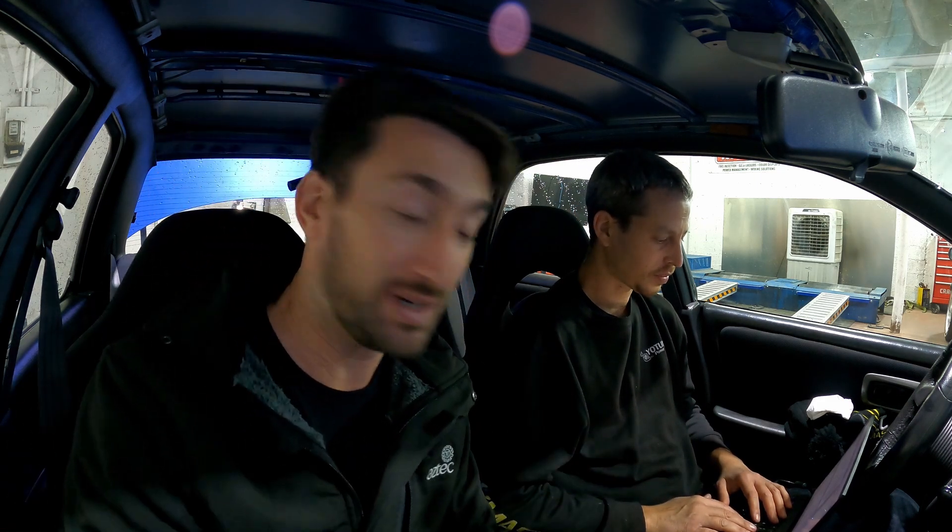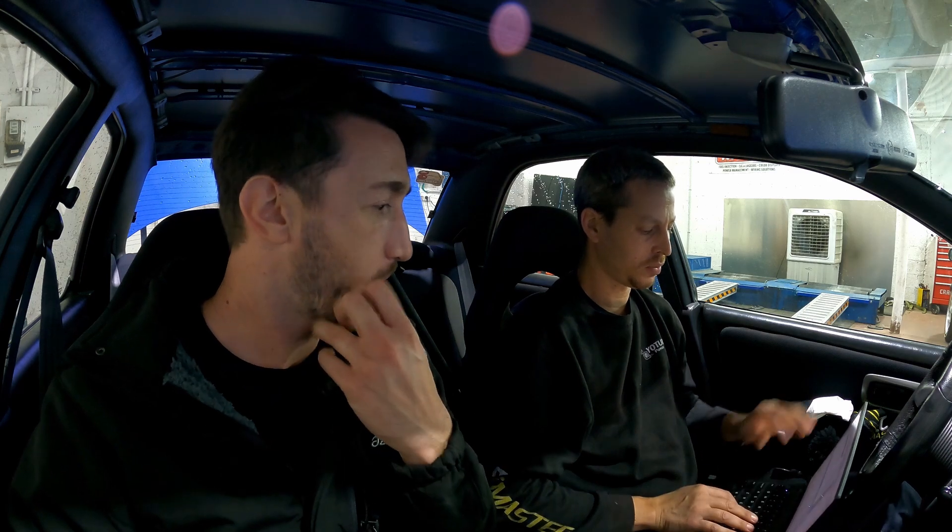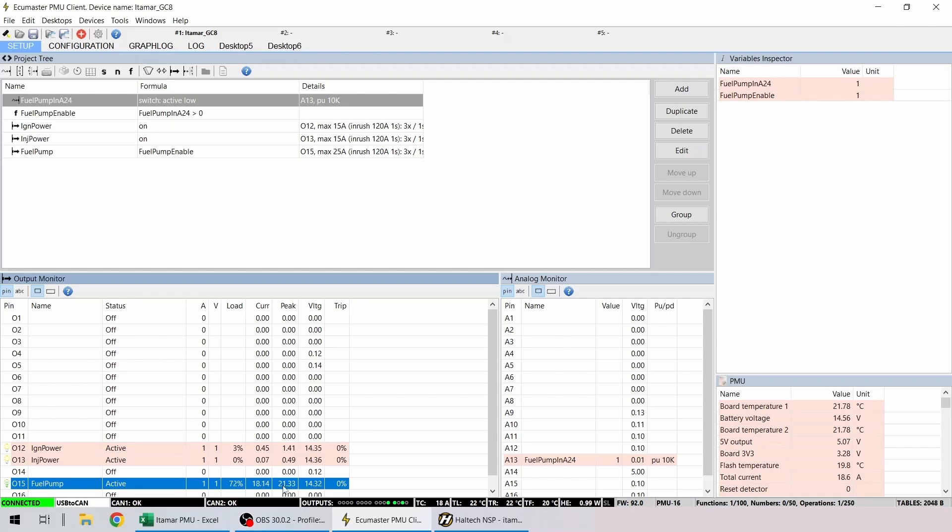The fuel pump is priming, and now we can try to start the car for the first time with the new harness and see if everything works. Yes it does! That's a relief. While the car is running, we can see the fuel pump is currently around 18 amps of consumption, and the ignition — the injectors are not at a very high consumption. So we've completed the basic configuration of the PMU. The ECU is receiving power, the car starts, and the fans are configured. That's the basic configuration for the car to start, run, and drive.